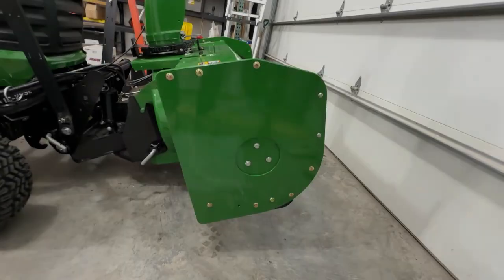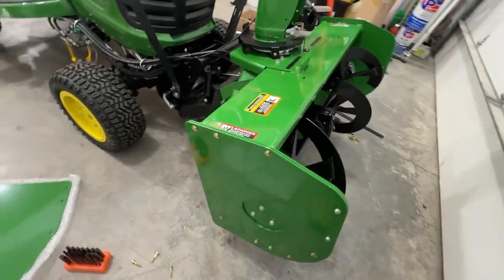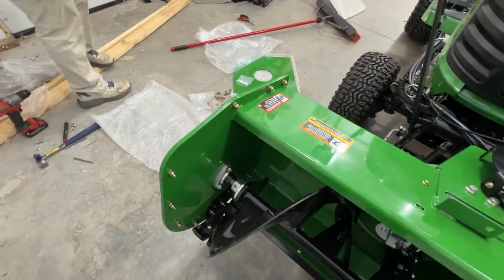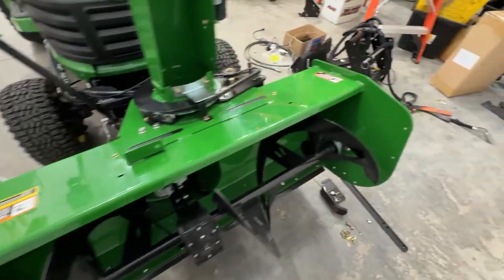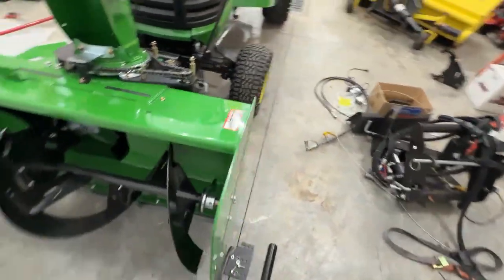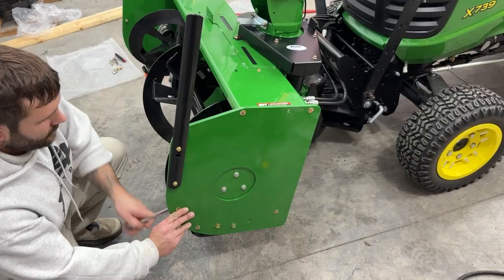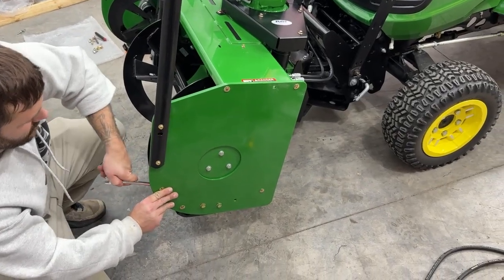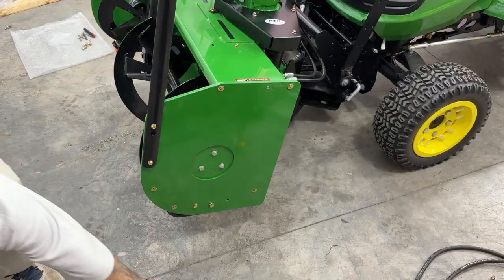We've got one side all done — looks super nice. We just got to do the other side. We're back — we got the other side just about done. Pat's finishing it up with the finishing touches.